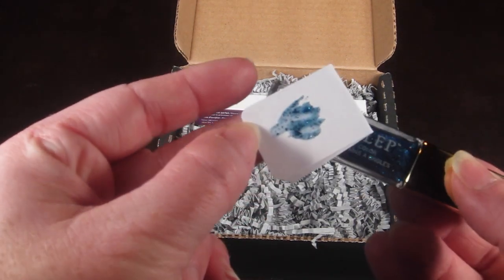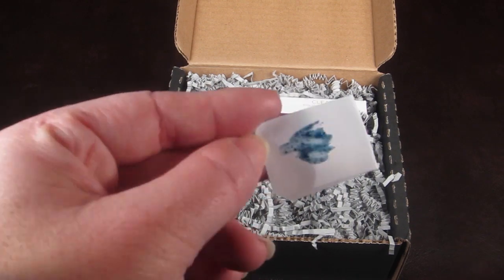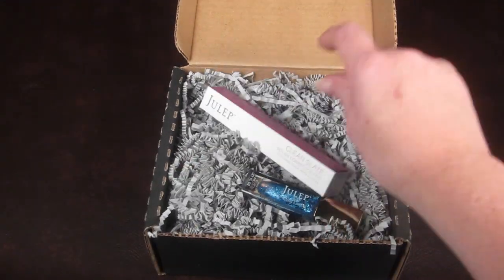Here is a quick swatch of it. Since it's a glitter polish, it goes on paper just a little funky, but that's kind of how it looks — really beautiful. And then the other item I got...